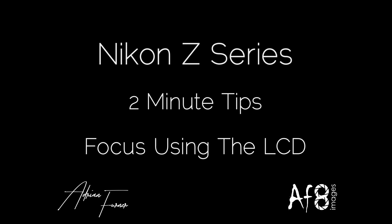Welcome to this two-minute tips video. In this video we're going to be looking at using the LCD for focusing with the D850. I rarely use the LCD, partly out of habit — I was used to putting the camera up to my eye and using the viewfinder — but partly because live view wasn't always as responsive as through-the-lens focusing.